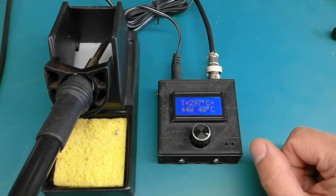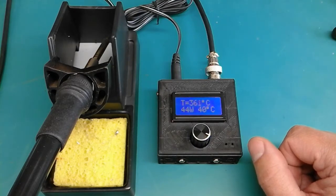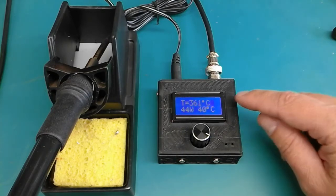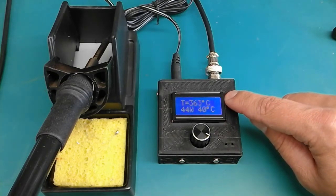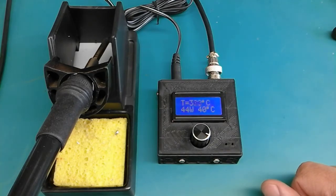The plus sign in the corner is still showing that the heating element is being powered in order to maintain the temperature around 360 degrees, which is the soldering temperature. But after one minute, the plus will not show up anymore, meaning the heating element is no longer powered and the temperature is heading down to the standby temperature.